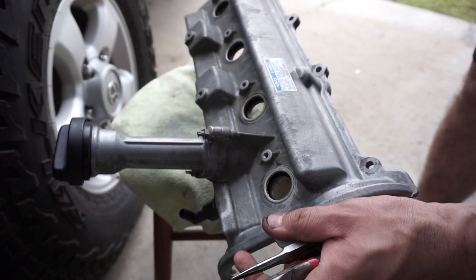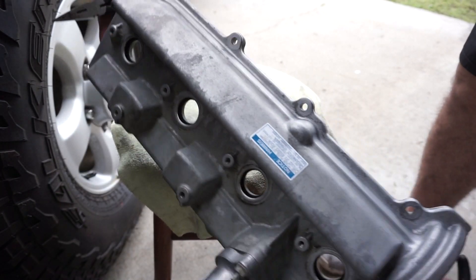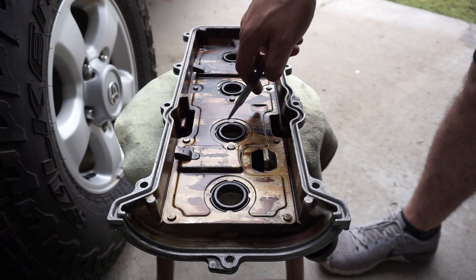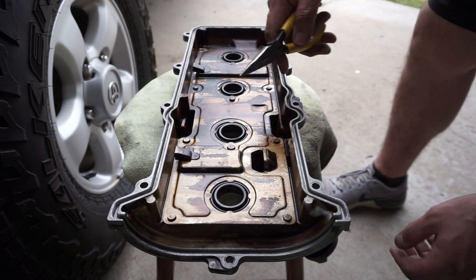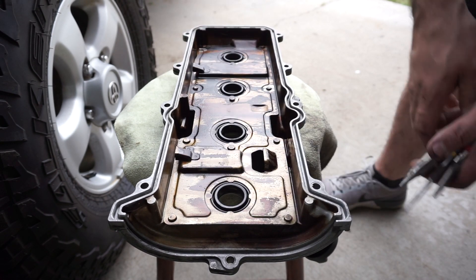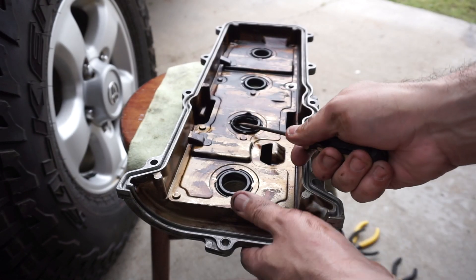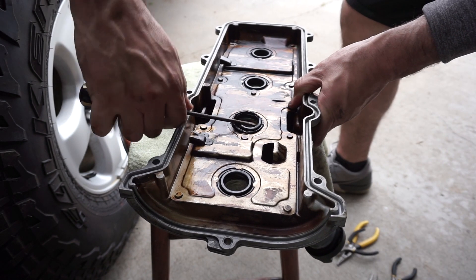Now that I have the whole valve cover super cleaned and the head cleaned — look at this, it is clean. So now we are going to remove these seals. From other people's videos, they said just lift up the tabs and tap them back down — that's how you get these seals out. I'm going to do it with needle nose pliers. If that doesn't work, I'll try a flat head. I found the way: if you go at the bottom of the seal and push up on it, it's easier. Just put your screwdriver underneath and pop it right up.